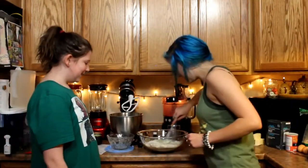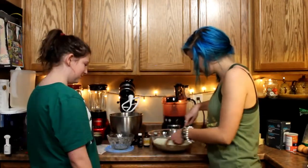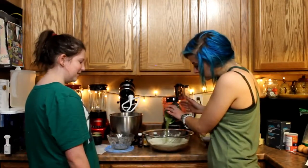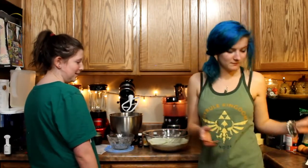Whisk. And then we whisk it all together. I hope it's not going to be, like, a pointy party of having too much matcha. And we are done with the dry ingredients.